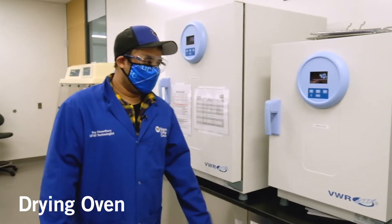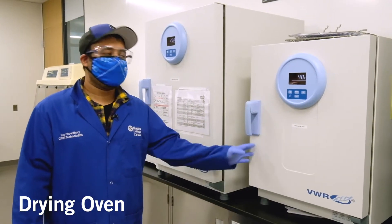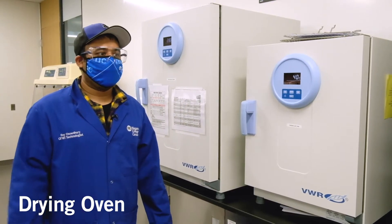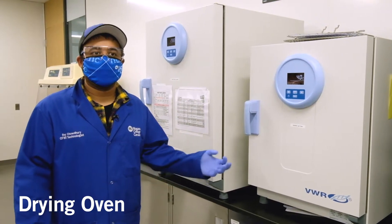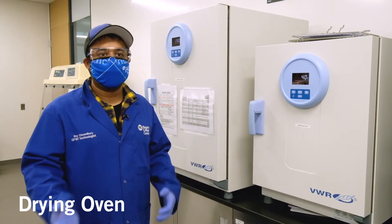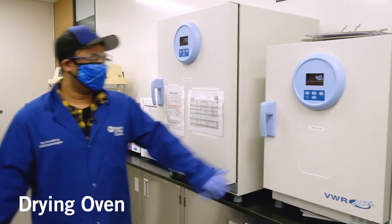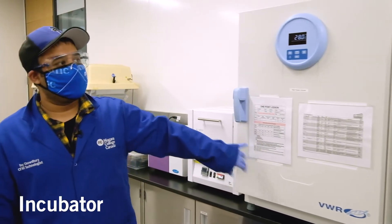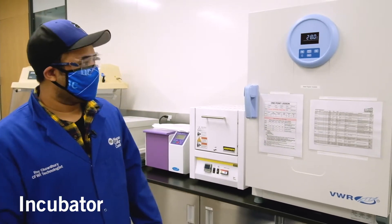This is the oven. Typically the food science students use this to dry their samples — basically to grab like their target compounds from different kinds of samples they're working on in their experiments. This is a general lab oven. This other unit is also an incubator and serves the same purpose as the one I described over there.